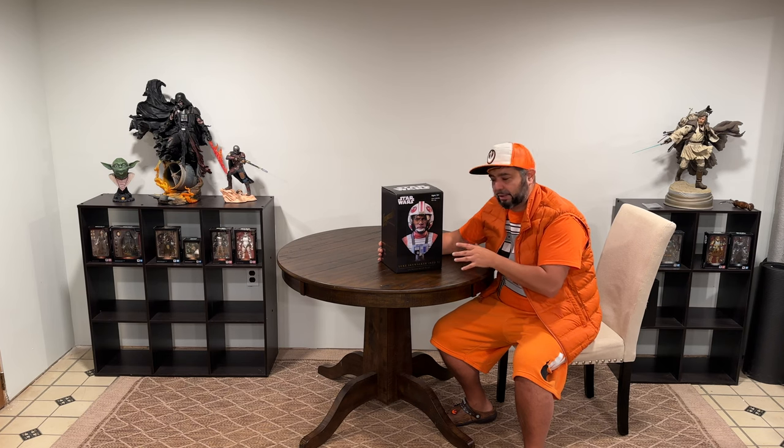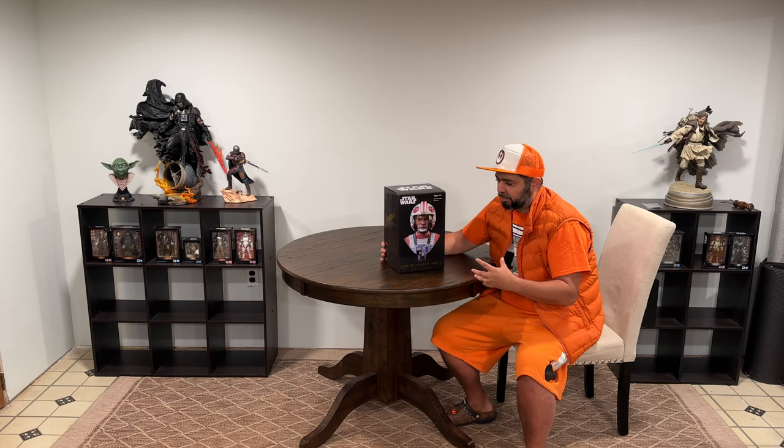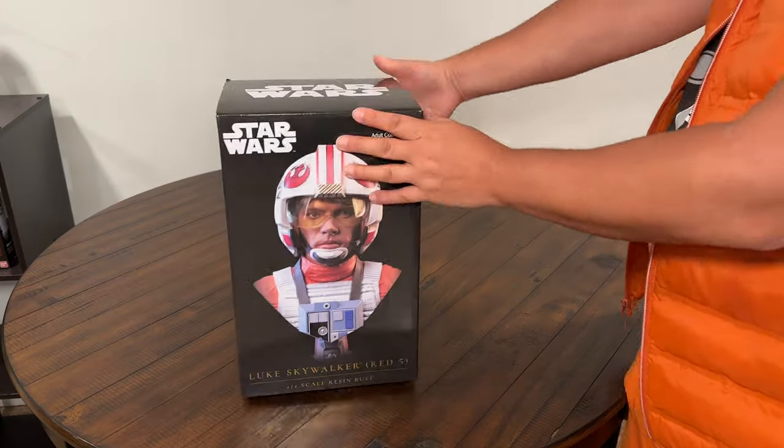What I'd like to talk about today is our Luke Skywalker X-Wing Fighter Gear one-half scale resin bust. This one is really cool — really like that X-Wing look, the pilot look with the outfit, the helmet and all that stuff. Let's give you all a closer look at this. Also known as the Thumbnail Legends in Three Dimensions Luke Skywalker one-half scale resin bust, Red Five.